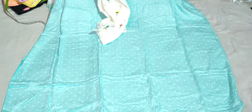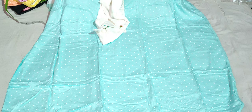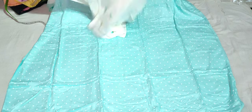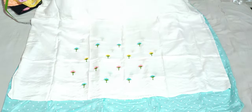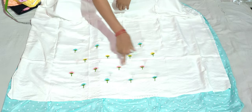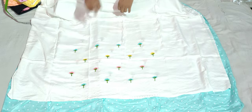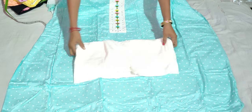I will show you the color of the cream. The color of the cream is on the top. The cream is on the top — this is a very nice suit, this is a very good fabric. The rate is about 600 rupees.